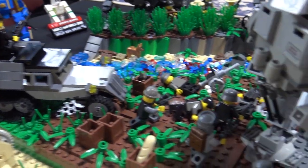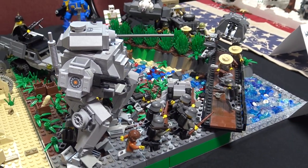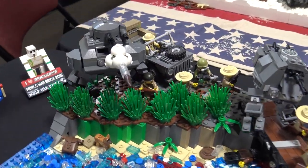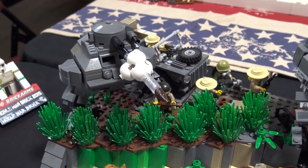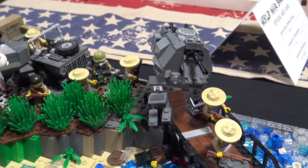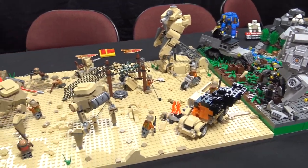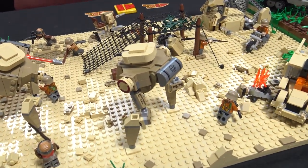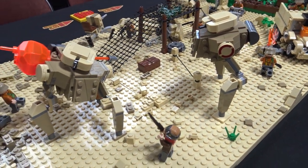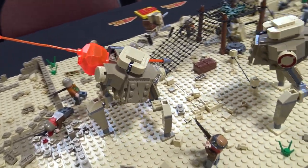Sure thing. These are actually inspired by some of the other mechs from videos on the Beyond the Brick Channel, some other World War II things. I wanted to take my own inspiration on them, but much of my process I think started with just one piece or one connection that I really liked. For example, these Italian tankettes — they started with that flap on the front, a three-by-three panel at an angle, and then I was able to build out and find other interesting pieces like that 2x4 curved piece with a sticker that makes a really cool fuel tank.